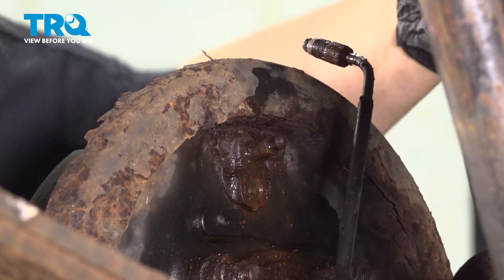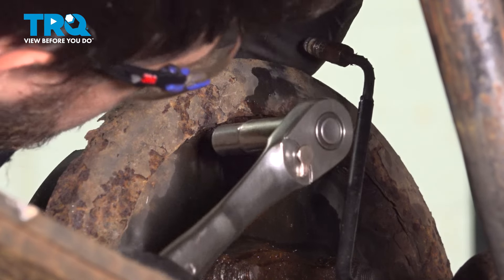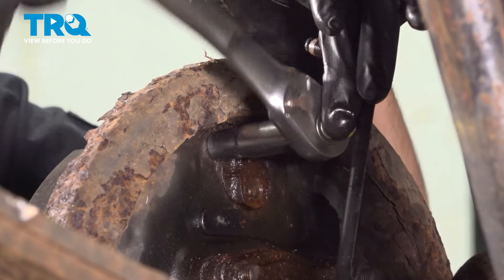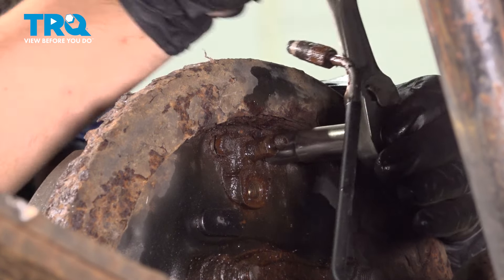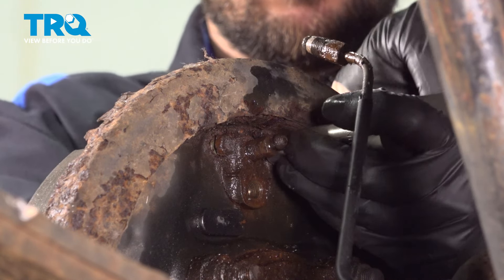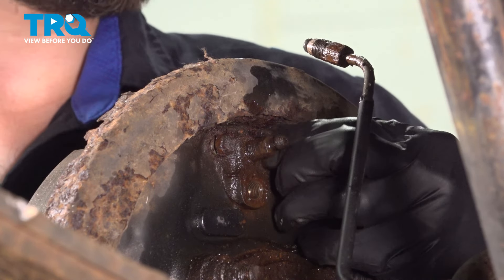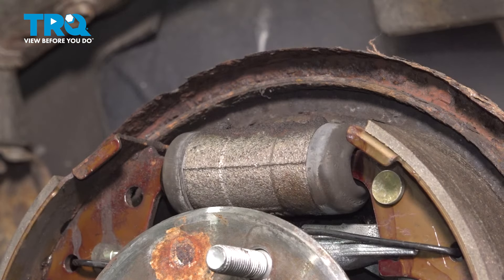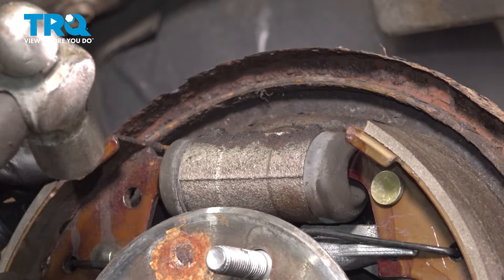Next are the two bolts — 10 millimeter in size — that hold on the wheel cylinder. Let's break those free. These shouldn't be extremely tight and hopefully not very rusty. Let's get these out of here. Grab a little hammer — if yours is stuck, tap the wheel cylinder.